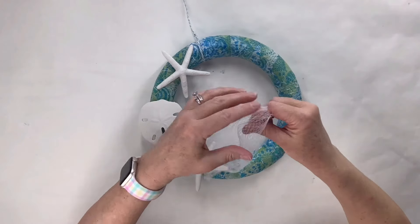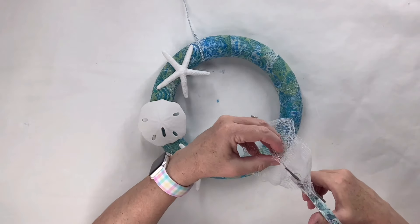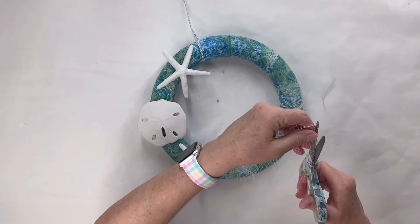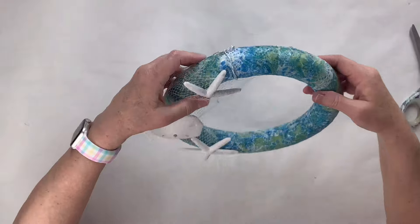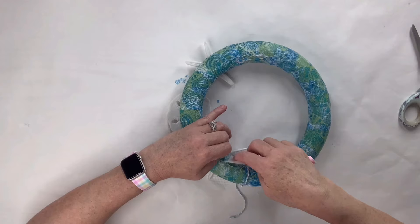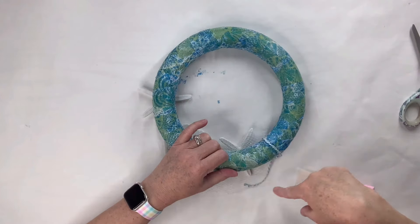You know when you buy things like rocks and marbles at Dollar Tree and it comes in this netted plastic stuff? I save it — come on, all of us crafters save everything, right? Well, I knew I'd use it and doesn't it look like kind of fish netting? I just glued it on around the back and put it over the starfish and the sand dollar, and I think that adds the coolest summer coastal look. I love it. Just a little tip — something you can do with those plastic netted containers.